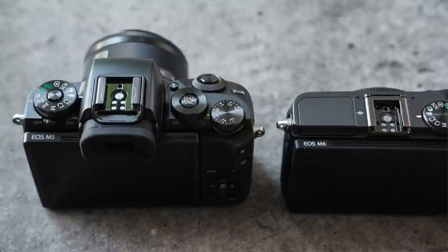Most vloggers are used to having the screen face coming up this way so they can vlog looking forward like this. However, because it does go upwards on the M6, there is no built-in EVF. You can buy the accessory EVF if you really wanted to, but the M5 comes with it already.